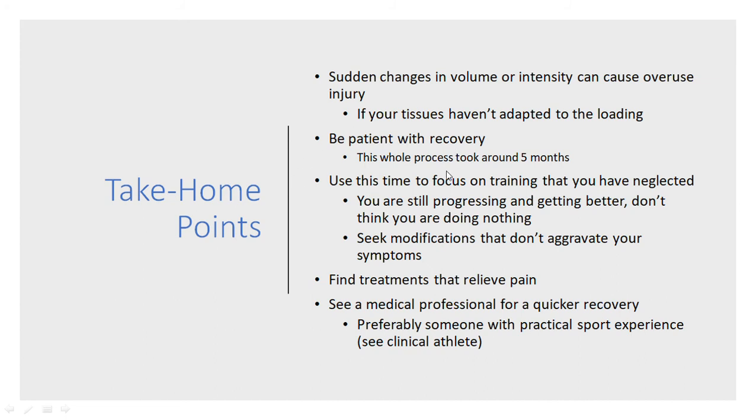With the recovery process, make sure you're patient. This whole process was quite simple in terms of modifications, but it took around five months to actually recover, and I still actually have some very mild symptoms every now and then — however, it's almost completely relieved. Make sure you're patient and use your training to focus on things that you can do — things you've neglected or maybe haven't done before — so that you can still progress and get better rather than just thinking you're doing nothing. You can always find some sort of modifications in your training to make sure you're still progressing, and make sure those modifications don't aggravate your symptoms or make them any worse.